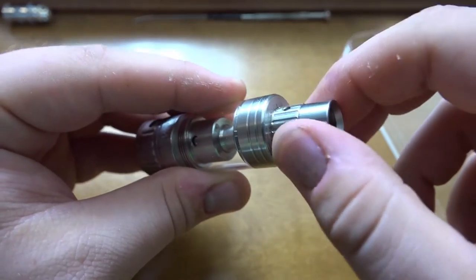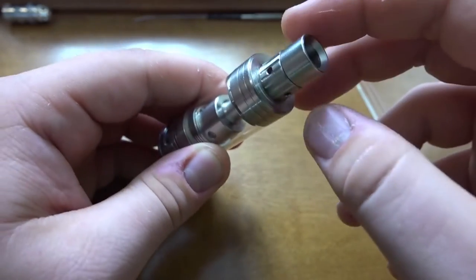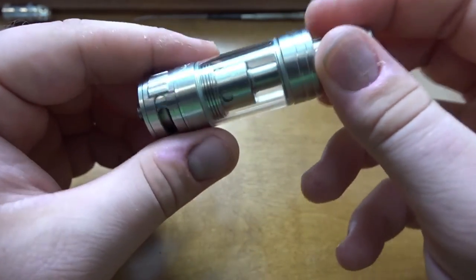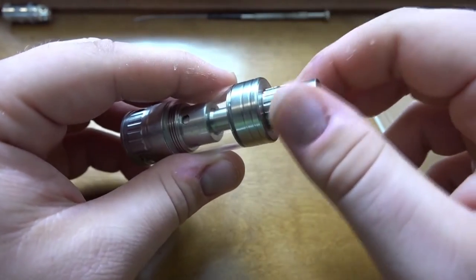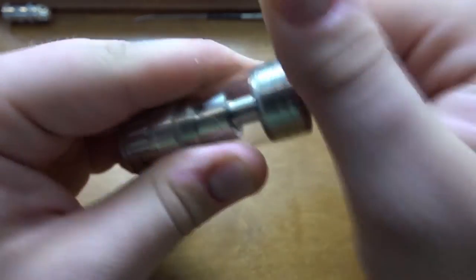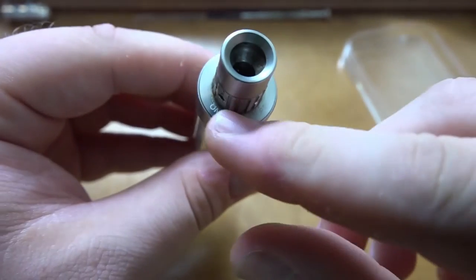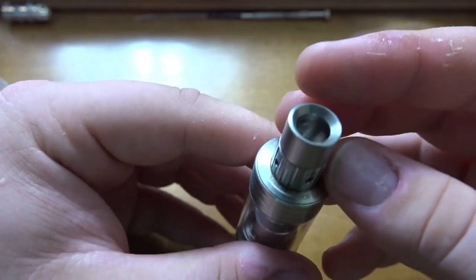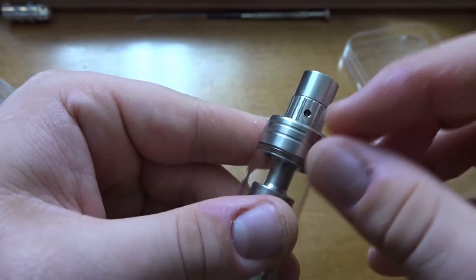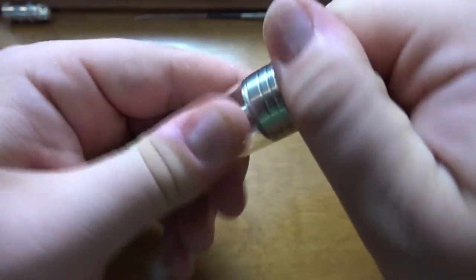You also have this on/off valve — turning it one way is on, the other is off. If you leave it on and have the tank outside it will leak, so keep that in mind. I actually lost about half a tank of juice because I left it on by accident. When you unscrew the top to do a top fill, it can be easy to accidentally leave it on. You can see the little arrow just below the air hole — that indicates on or off.